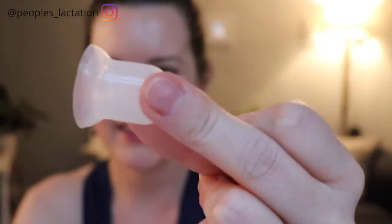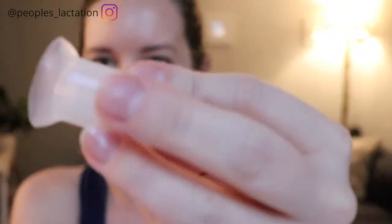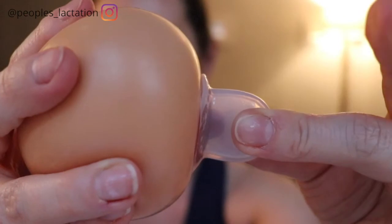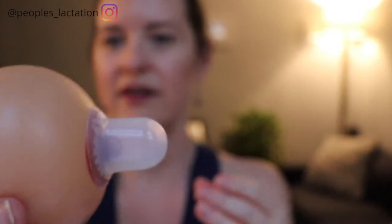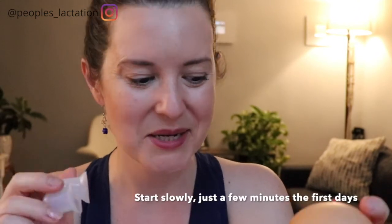Another tool that exists for pulling out or helping to avert a nipple are supple cups. Supple cups are little tiny silicone cups — that's what a supple cup looks like. A supple cup works by squeezing it, placing it over the nipple, and releasing. On a real breast it's going to stay on and extend the nipple up into it. You can wear these for 15 to 20 minutes a couple times a day and see if they help to extend the nipple.